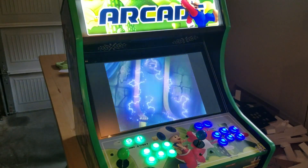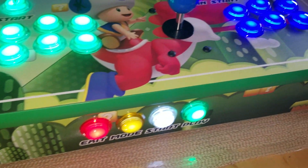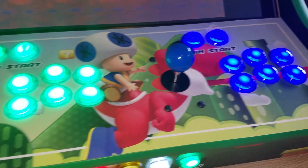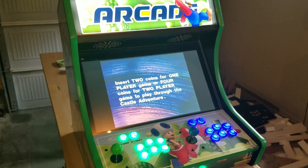That's a 22 and a half inch monitor there. You can pick from previous customer designs on the graphics, or you can use the included Photoshop files and do your own, and we'll print those for you.